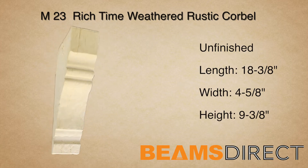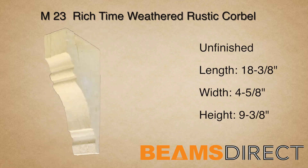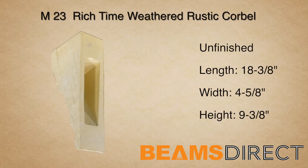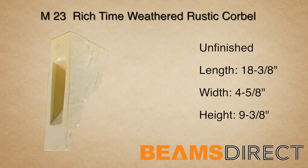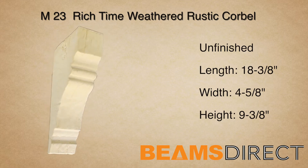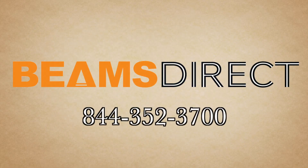Again, this is the M23 time-weathered corbel in the unfinished form. To order samples or to find out additional information about this or other products, please contact us today — Beams Direct, 844-352-3700.